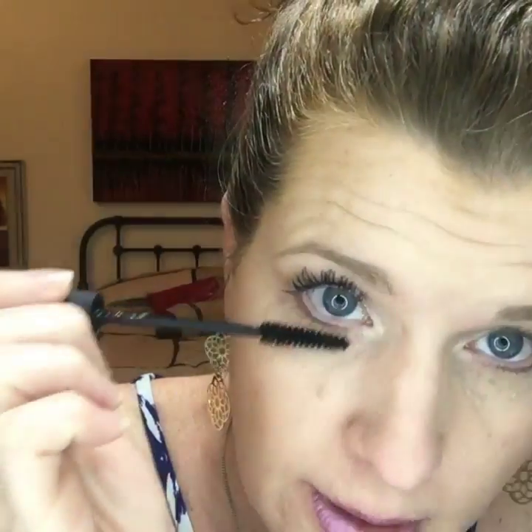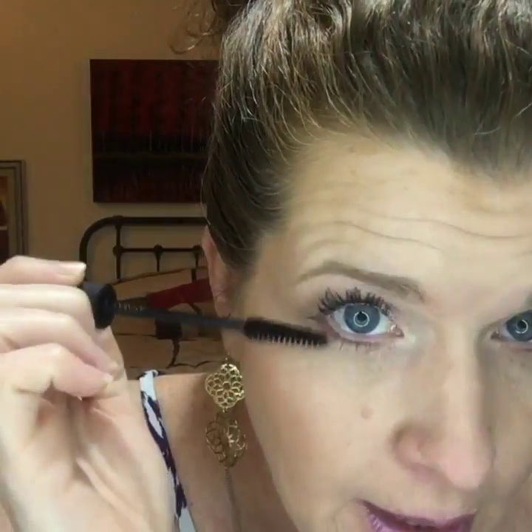I don't do fibers on the bottom lashes — just a regular coat of gel. When you apply the fibers, if a few of them fall underneath just brush them off with a powder brush. Make sure they're nice and dry — you can even use a blow dryer, which curls the lashes, blows off the extra fibers, and makes them look really great.